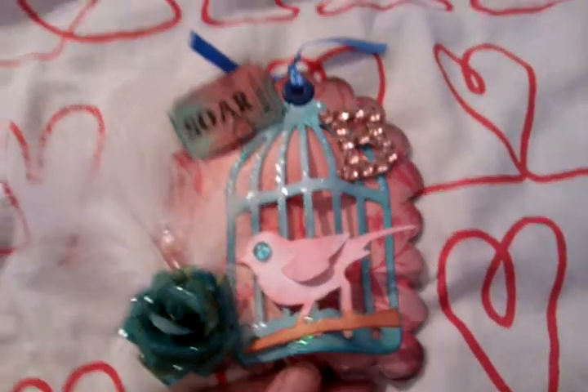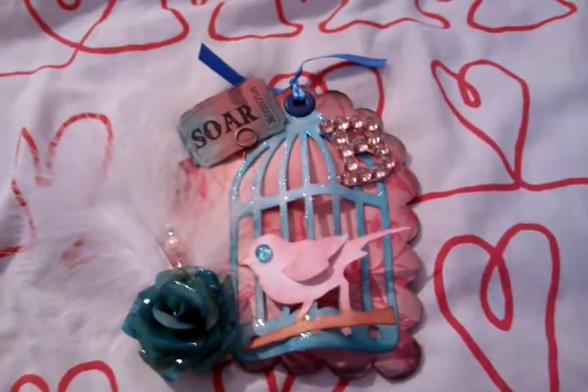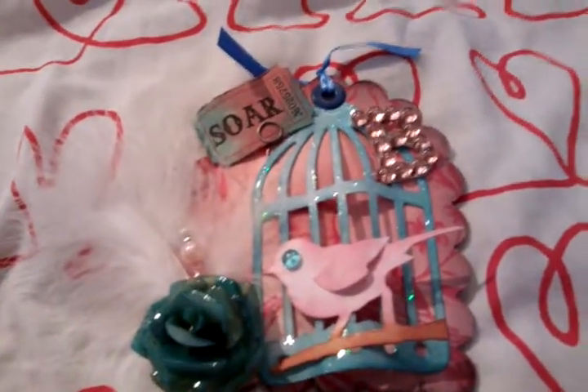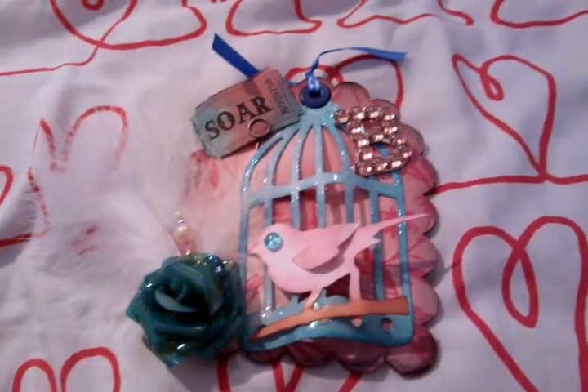So I emailed her and she liked me to get it for her — yes, no problem, brilliant! But in the meantime we were talking, she found out that I was after a die as well, the Sizzix Circles 2, which I've really struggled to get over here. So we're doing a die swap.